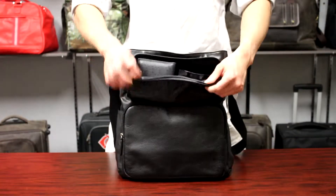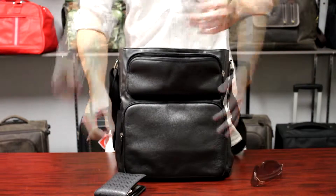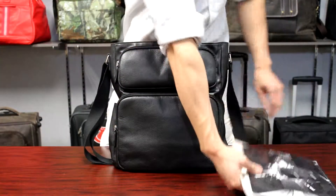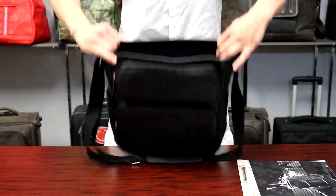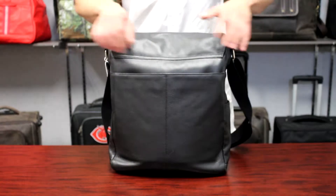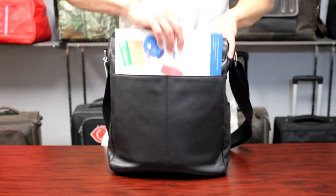Beneath the flap there is a zip pocket on top for stationery or incidentals. The spacious main compartment has ample room for other items and accessories. On the back there is a compartment to hold magazines and files.